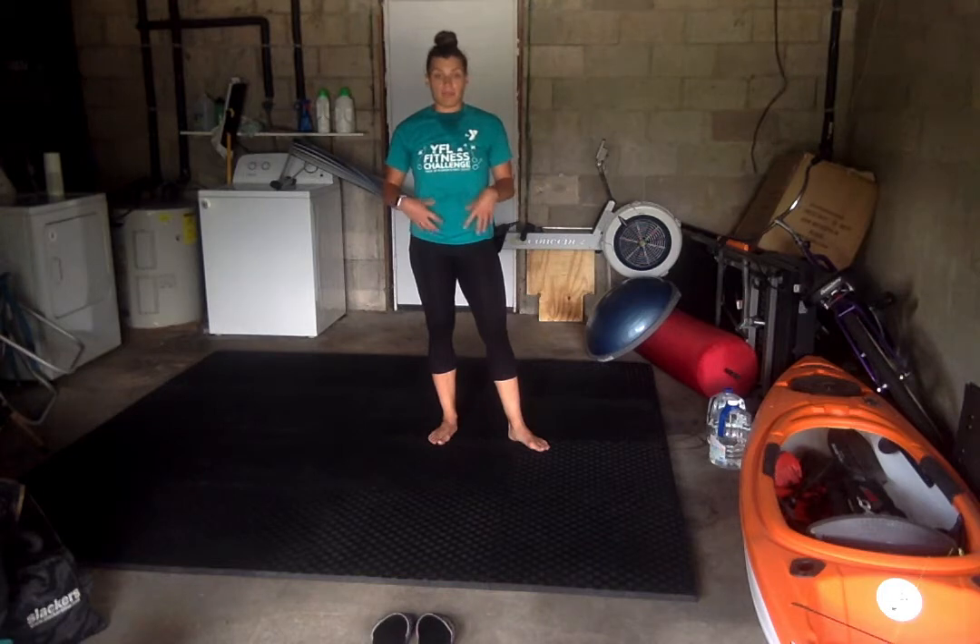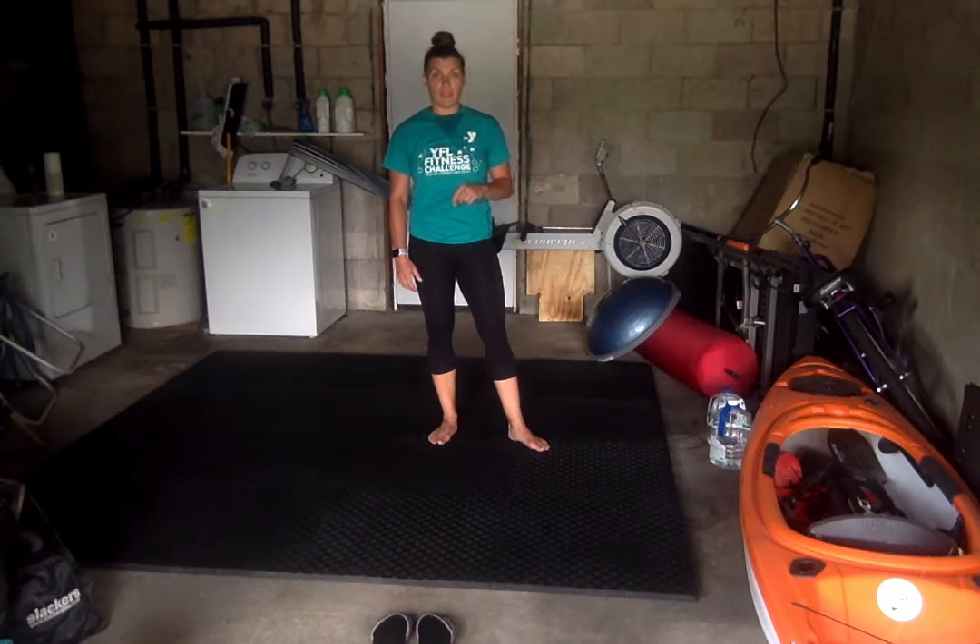Hi guys, Amber again. Now we're going to do an abdominal workout — 8 exercises, 25 reps each exercise, so we're doing 200 abs today. Let's get started.